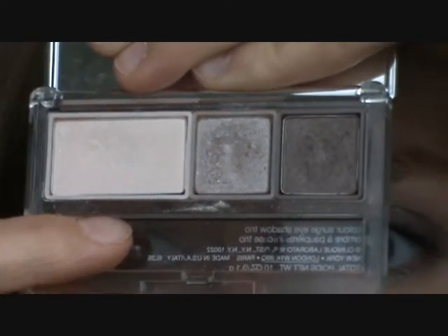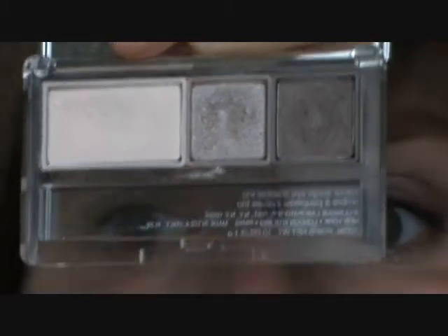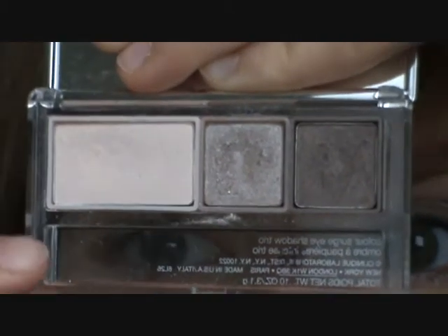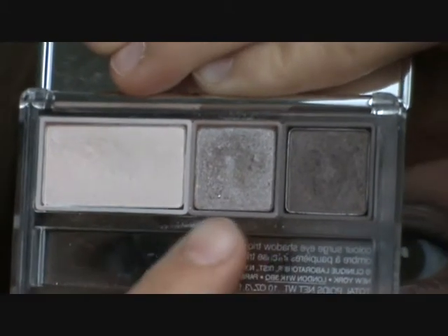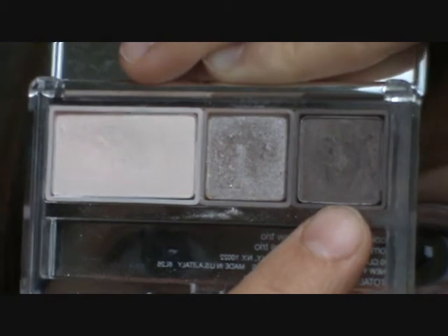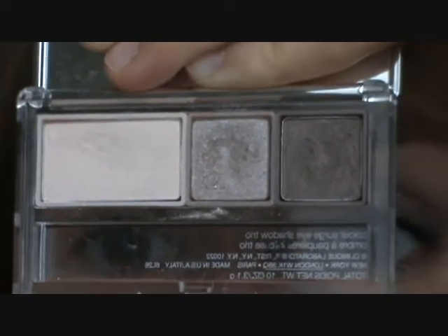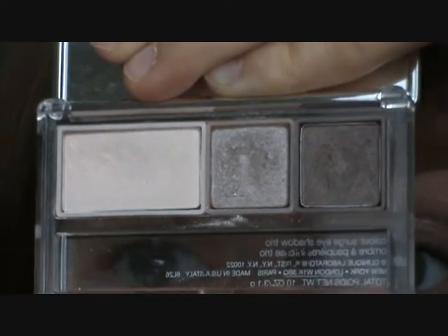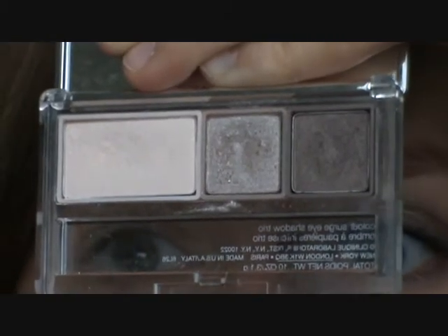You don't have to overpay for it. But at the same time, this isn't that unique really — you've just got a nice slightly shimmery highlighter colour, a silver taupe colour, and a classic taupe colour with just a little more brown to it than grey. Every single brand makes eyeshadows in these colours, so don't feel you can't do this tutorial if you haven't got this trio.